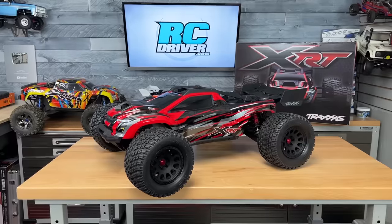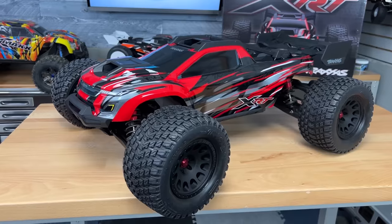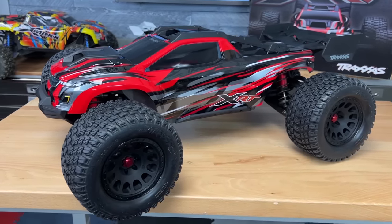Look at this beast. 8S powered, 30 plus volts. It can go over 60 miles an hour, and I was told the bashing performance is just insane.